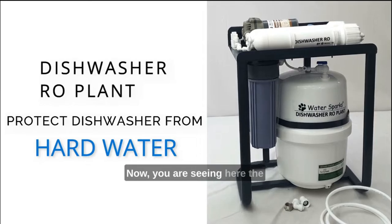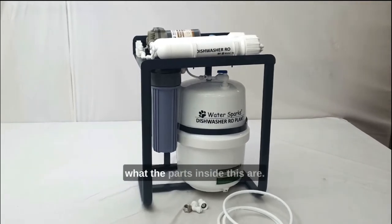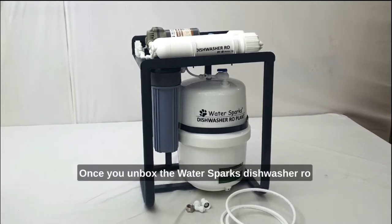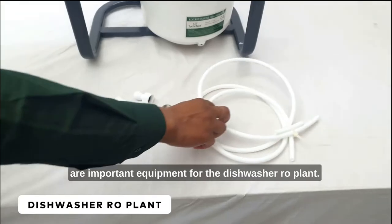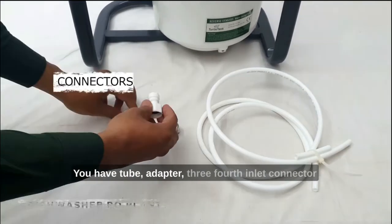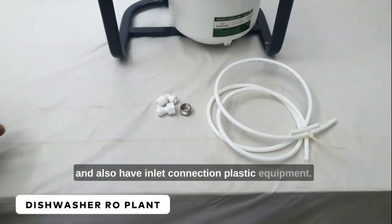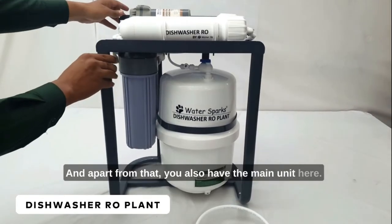You are seeing here the Water Sparks Dishwasher RO plant. I'm going to show you what the parts inside this are. Once you unbox the Water Sparks Dishwasher RO plant you will find these items, which are important equipment for the dishwasher RO plant. You have a tube, an adapter, a 3/4 inch inlet connector, and also an inlet connection plastic equipment. Apart from that, you also have the main unit.